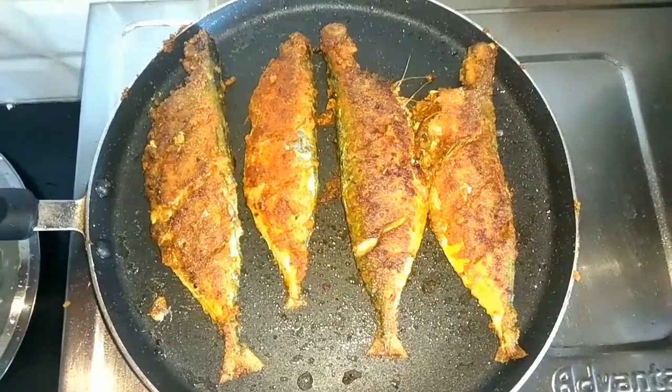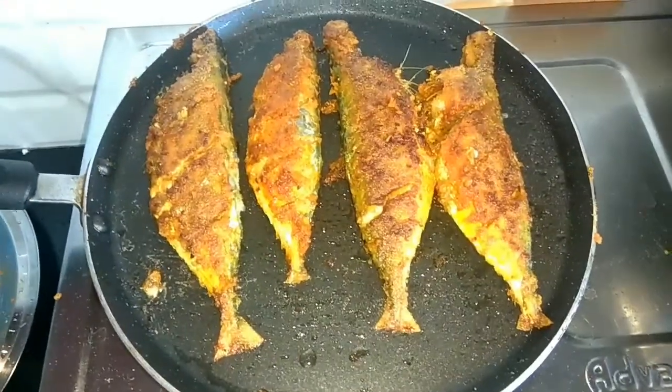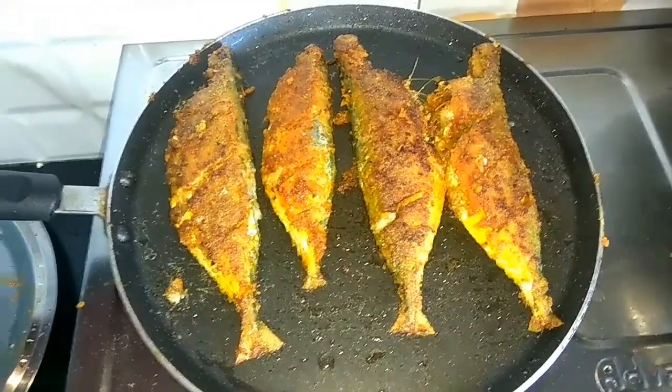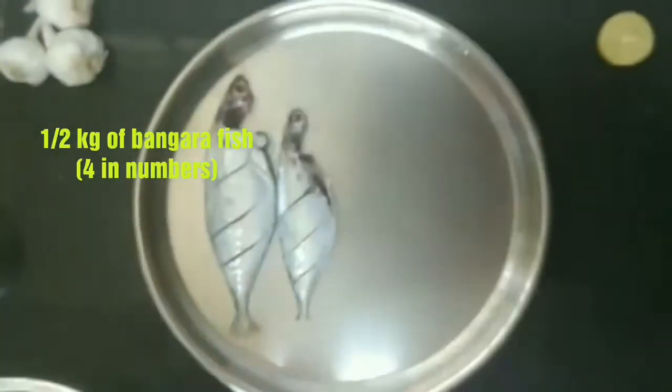Hello friends, welcome to my kitchen. Today we are going to make bangra fish fry. Hope you guys will like it because this recipe tastes really good. This is basically a tawa fry recipe, so let's start it.